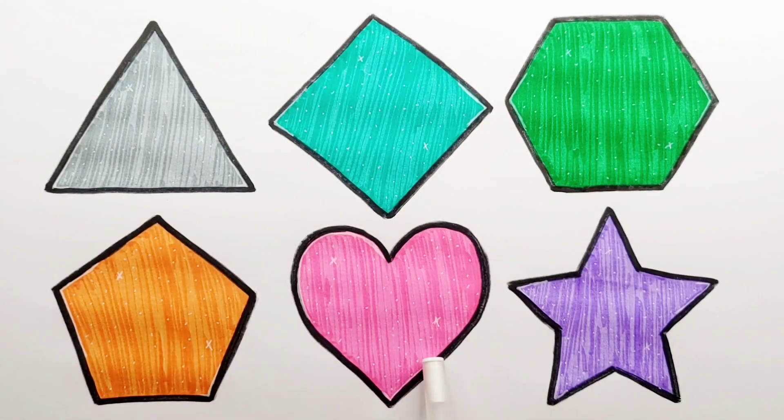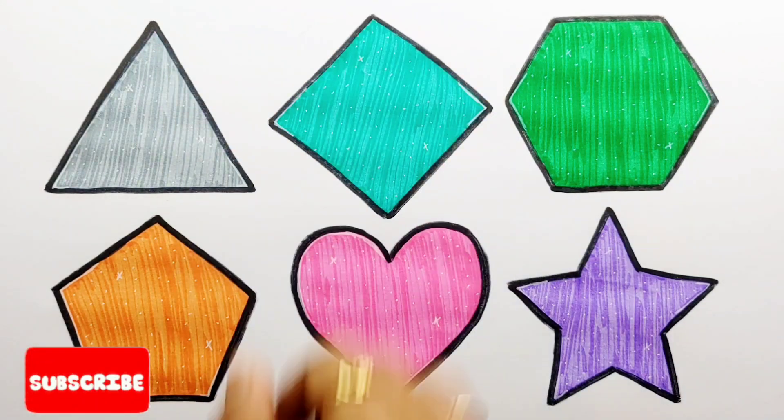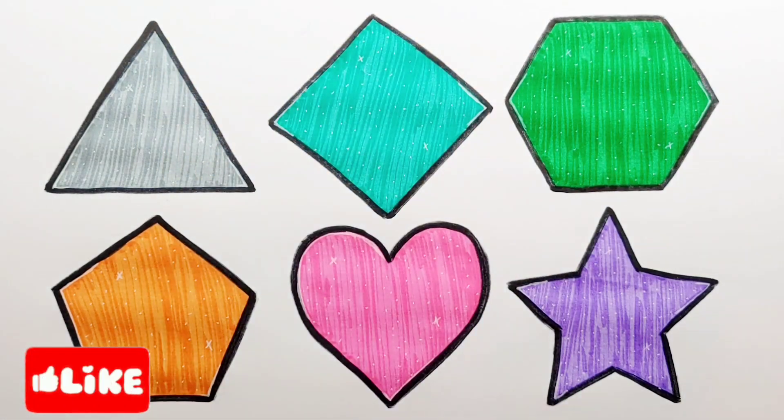Triangle, Rhombus, Hexagon, Pentagon, Heart, Star. Thank you so much for watching. Don't forget to like and subscribe. See you next video. Bye bye!